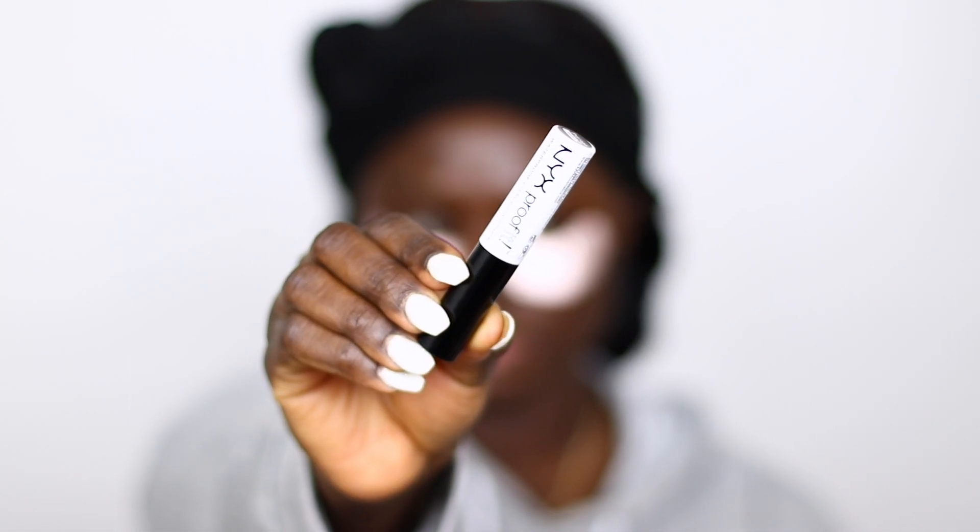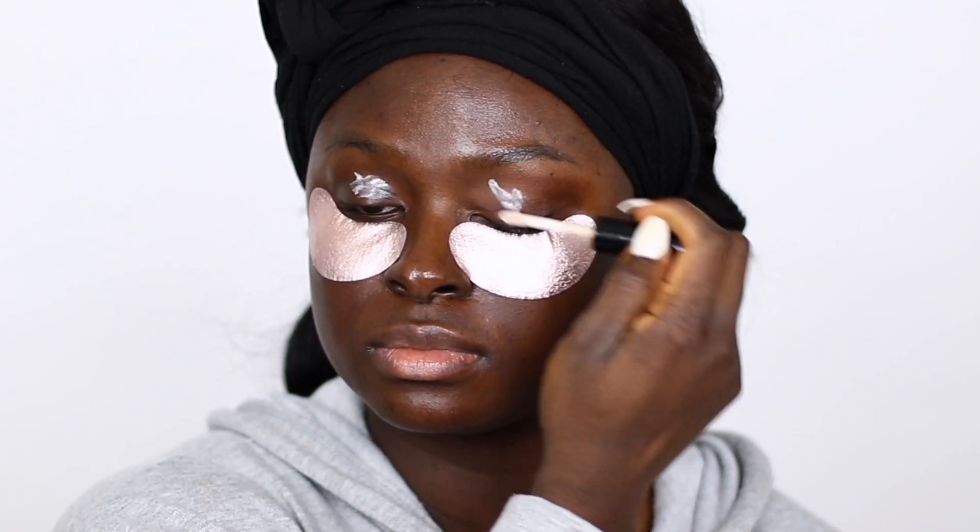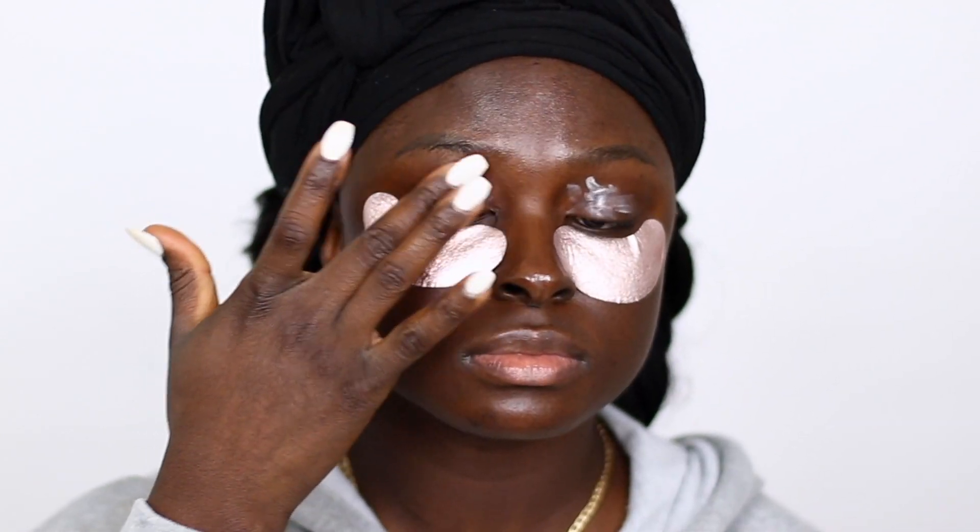So first I'm going to go in with my NYX Proof It Eyeshadow Primer. I'm going to put that on my eyelids and blend it out with my finger.